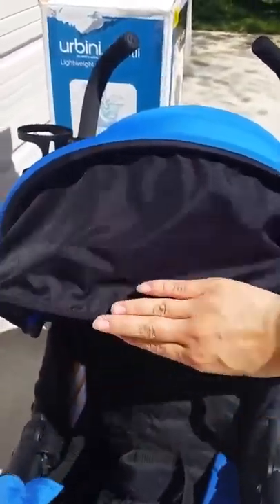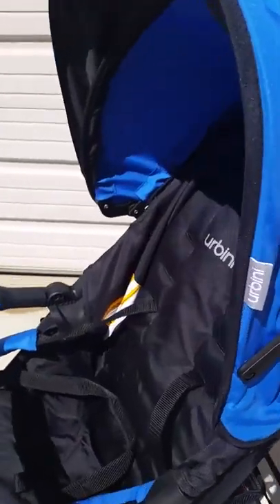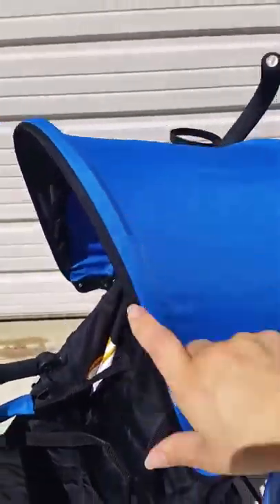It has this extra little sunshade that pops down, and you can just push it back when you're not using it. It has these little clips on the side that I liked, because if your kid likes to pull on the sunshade, it's not going to go anywhere.